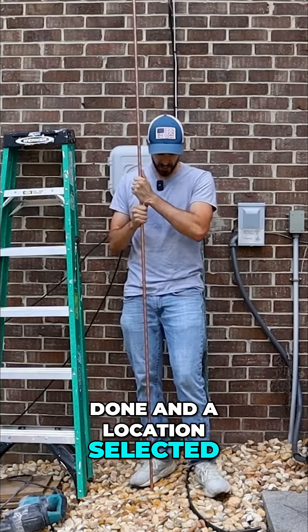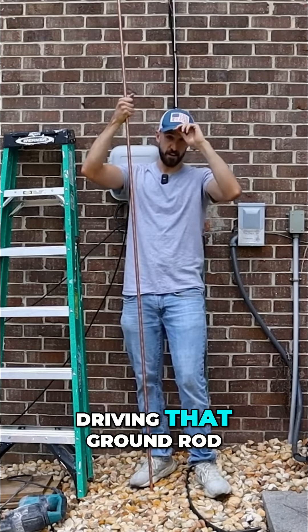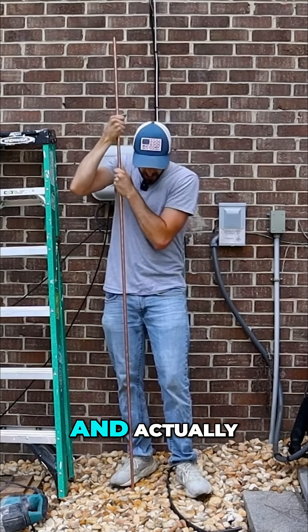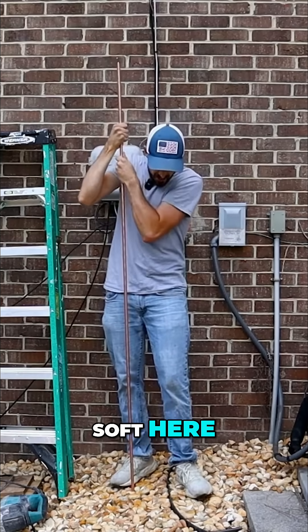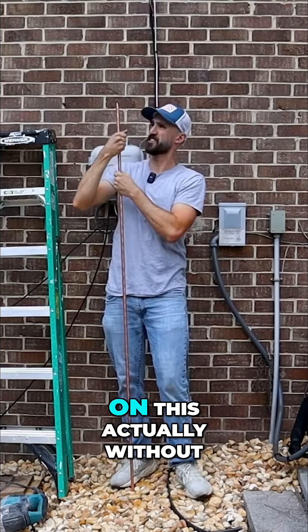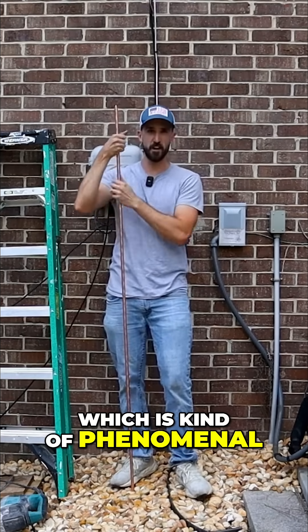With all those things done and a location selected, you're ready to start driving that ground rod. I'm just going to give it a quick push and get this started. Actually, my ground is really soft here, so I've got a great start on this without the tool, which is kind of phenomenal.